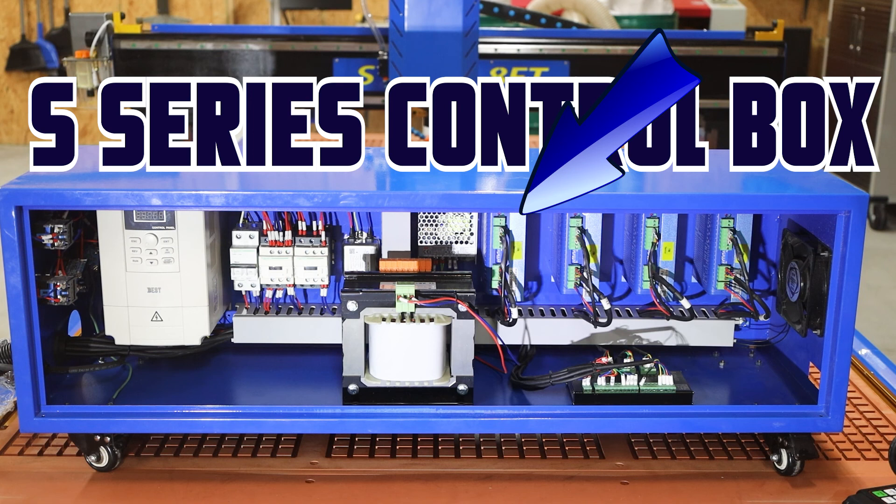Last but not least are going to be your stepper drives — there are four of them. These devices are what actually power the motors that are moving your machine. All four of them are controlled by the DSP A11 breakout board that's sitting on the bottom of the box.